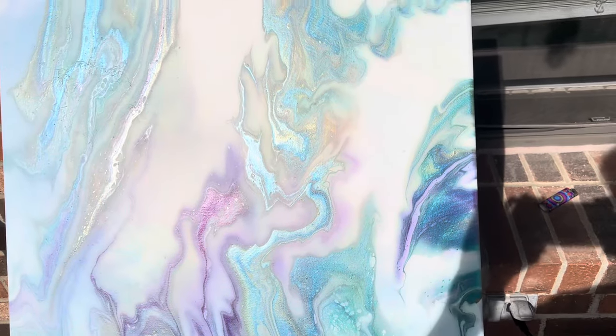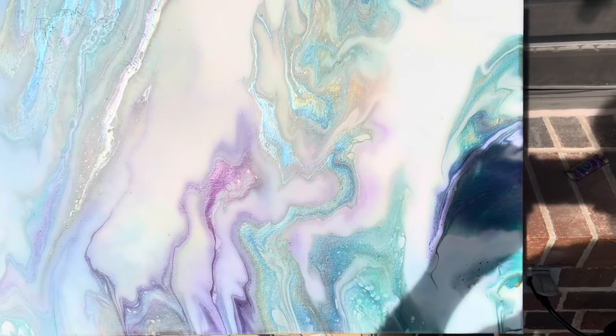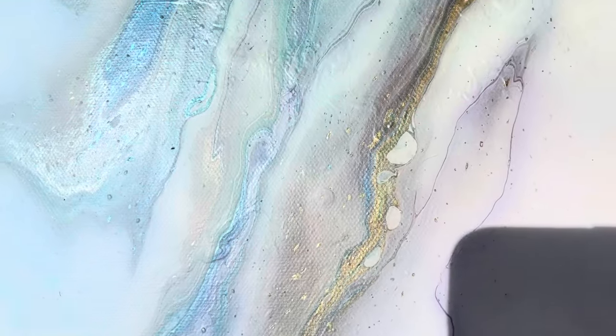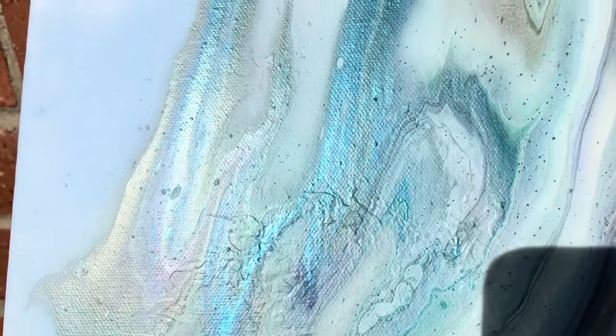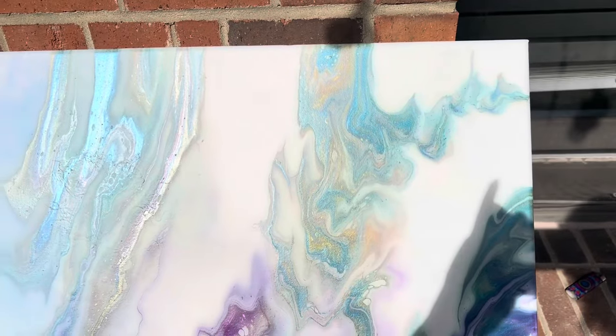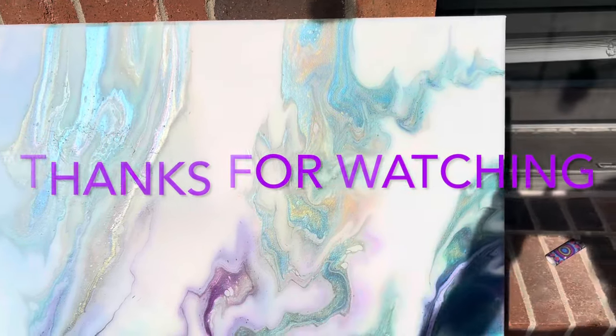Hi guys — well, I fell asleep before I could do the flyover while it was wet, so here are the dried results. Sorry about the shadows. Look at that — oh my goodness, those pigments are coming out beautifully. So it's not really a shadow pearl pour, it's more just like a shadow pour. You can see that beautiful blending and how the paints bled through that pearl mix. I'm really happy with this guys — beautiful! Please be safe and create, please like, share, and subscribe. Ciao for now!